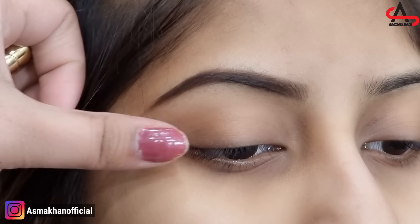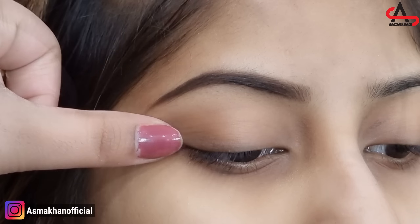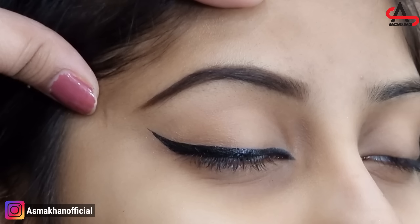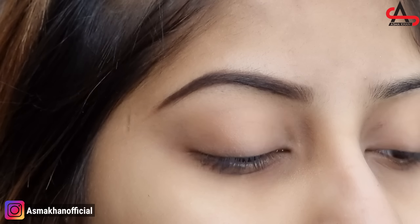How are you all? I hope you will be fine. I am going to share with you today the wing liner. It is a very easy method. You know that many girls have issues — they are not able to apply the wing liner. After watching my video, you will apply a perfect wing liner.